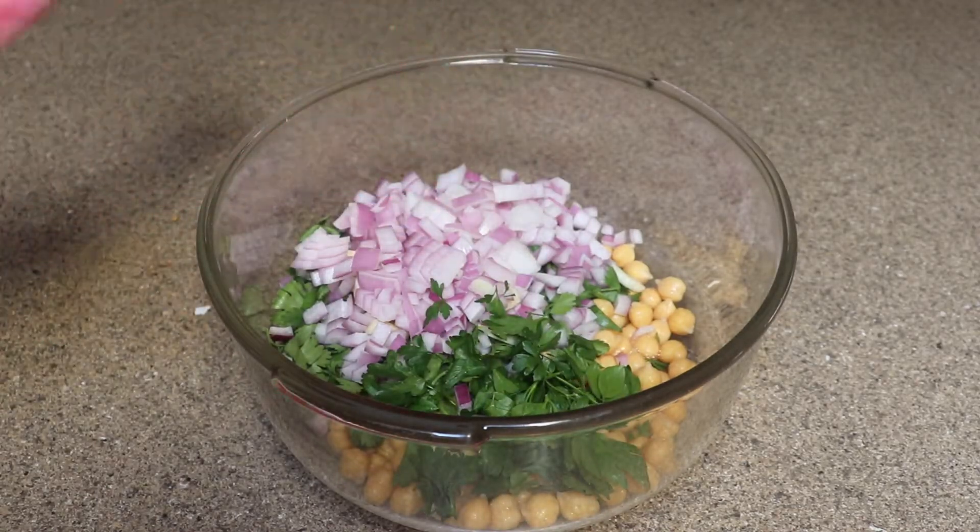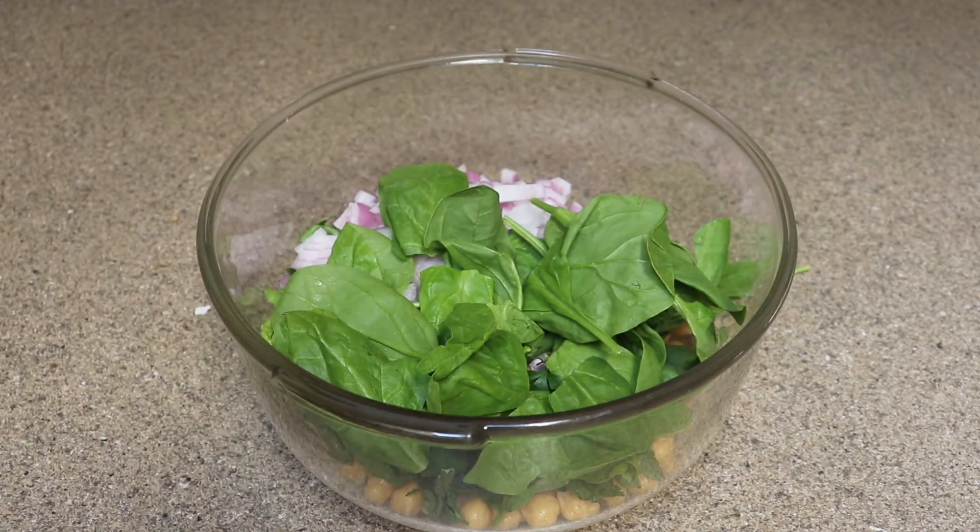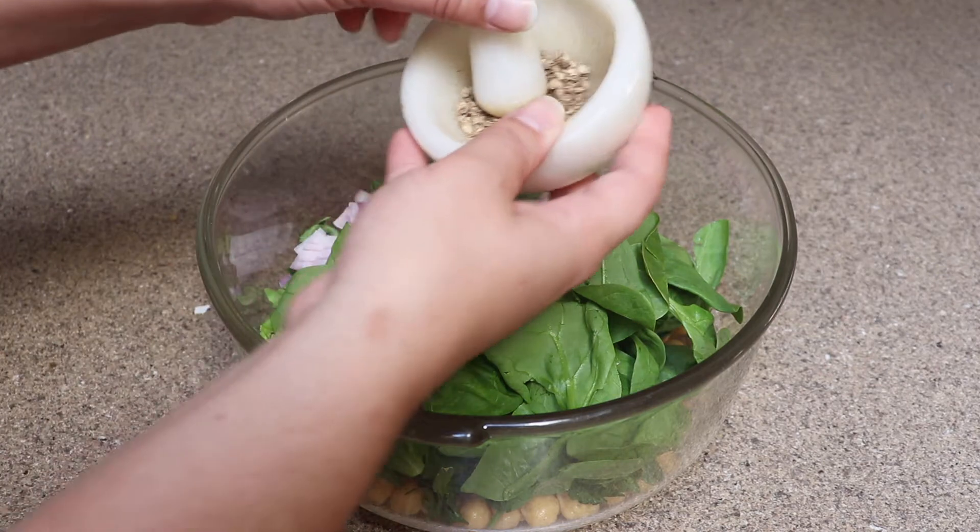Once that's done, I'm going to add about a quarter cup of chopped parsley, and then about a cup of spinach. After that, I have about a half tablespoon of ground coriander.